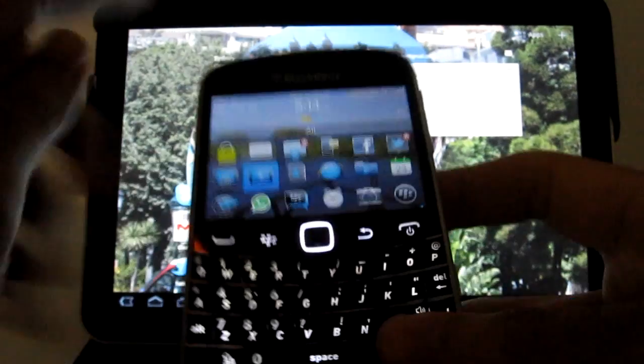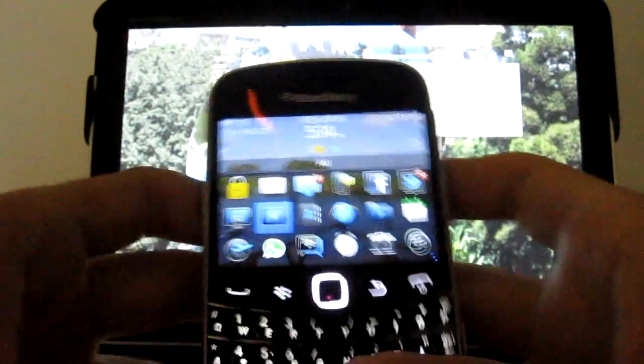I just installed the new BlackBerry Bridge on my 9900. What I want to do is show an update — I saw on CrackBerry that they worked out how to use the BlackBerry to control any other Bluetooth device, including the Motorola Xoom which I also have with me. I saw people in the comments with some questions, so let's run through how to use this on any other device. That's the Motorola Xoom and I've got the 9900 in my hand.